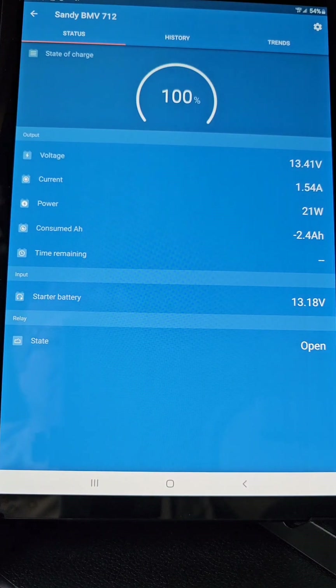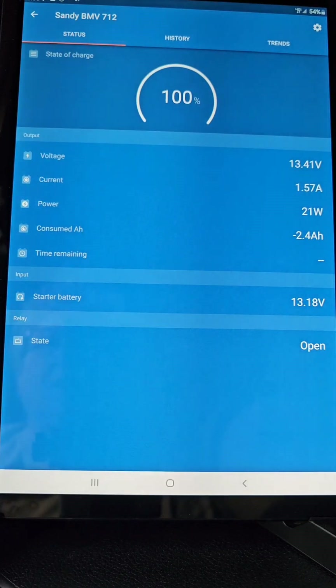My Lithionics battery has a 10% never-die setting — if I ever use it down to 10%, it automatically turns off. When you turn it back on at 10%, you still have about 12.8 volts, which is plenty to start the generator, keep the refrigerator going, or get battery charging started. That's one thing I like about the Lithionics battery — it doesn't run to zero; it stops at 10% so you can still take action.